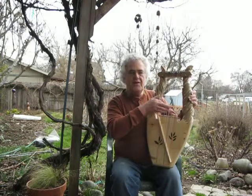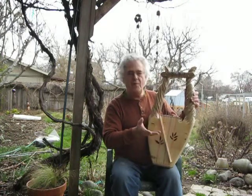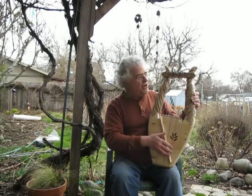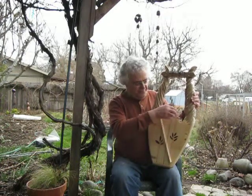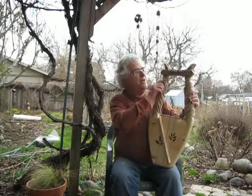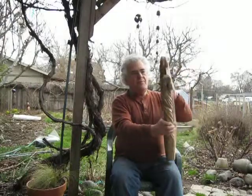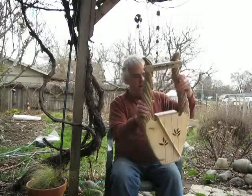The design of this lyre is that the string lengths are the exact same lengths that would be on any one of my harps in this range for a medium high tension. The maple bridge here makes the end of the note, and we have tapered bridge pins and tapered tuning pegs that you tune from the back.